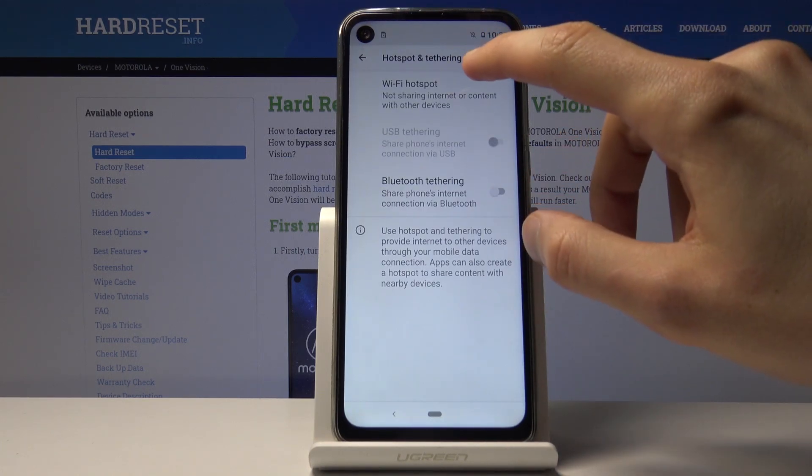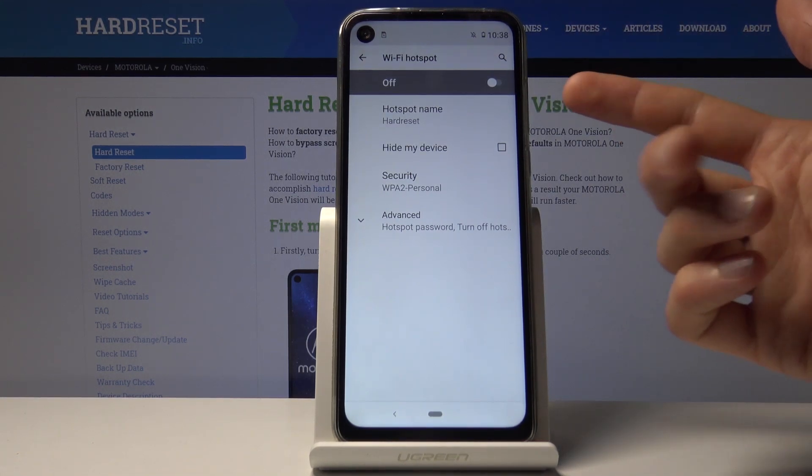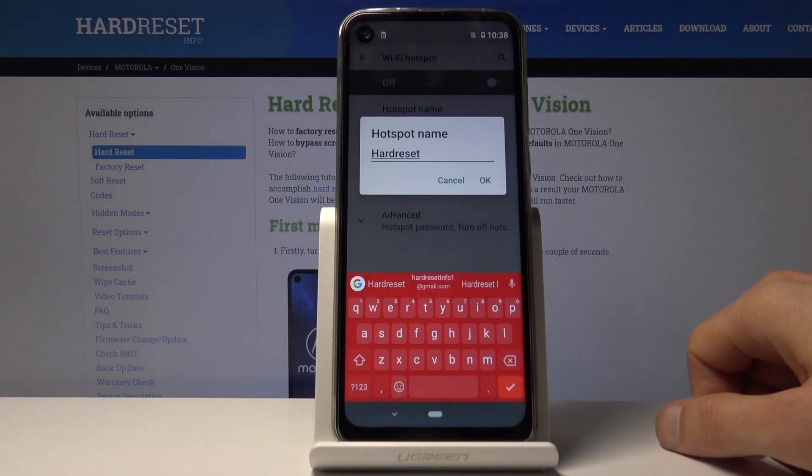At the top you will have Wi-Fi Hotspot — tap on this. In here, number one you can enable it, and you also have all the customizations. The hotspot name, as you can see, is currently set to 'Hard Reset' and you can change it to whatever you want.